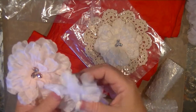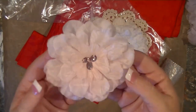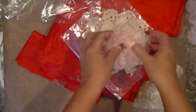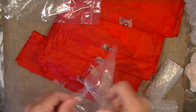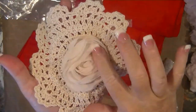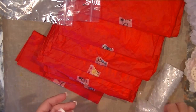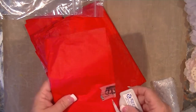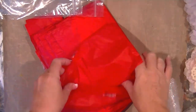So pretty! Look at this really pale pink — so pretty. And then this little doily with a chiffon flower in the center. I don't know, maybe that'll go on my project. I've got a lot of options now.